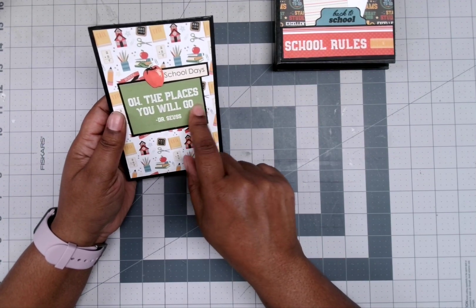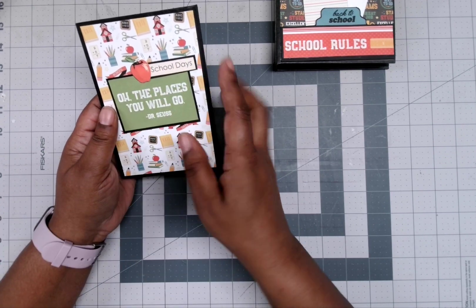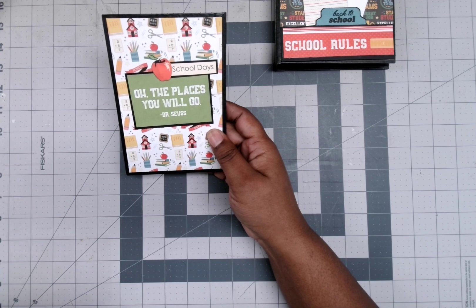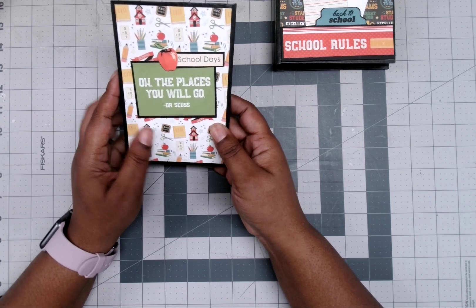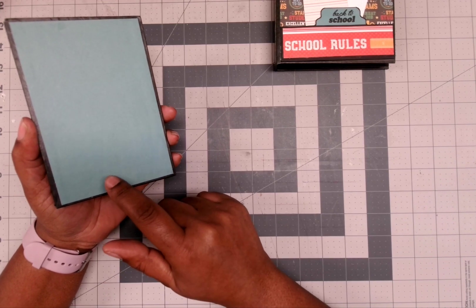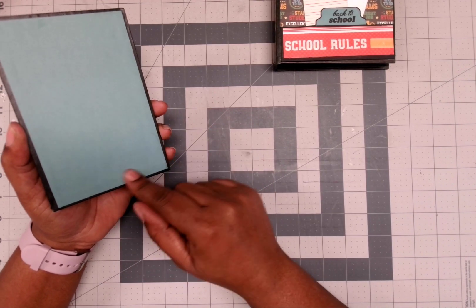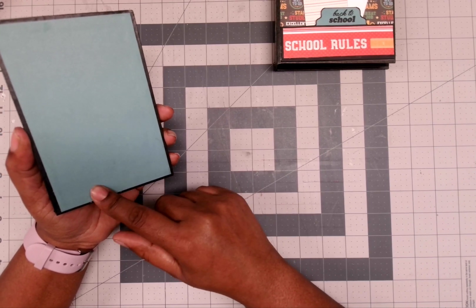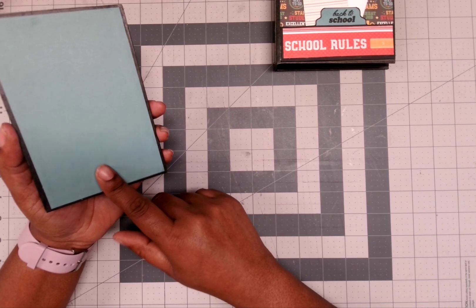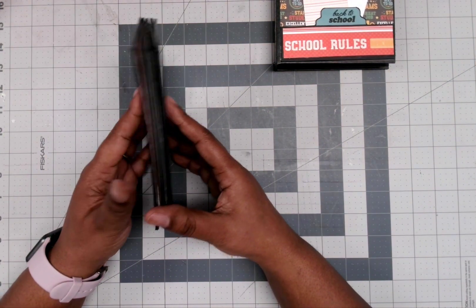I put this cut-apart — 'All the Places You Will Go' — Dr. Seuss on the front of this one. This Apple and School Days piece is from the embellishments I was telling you about. This is the back. I would have stamped it because I do have some book stamps, but I already glued this on here. I might go back and stamp something on there anyway, maybe the book bag.